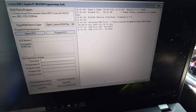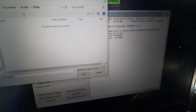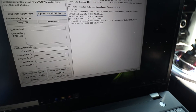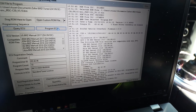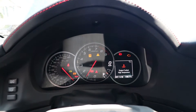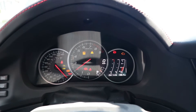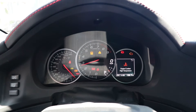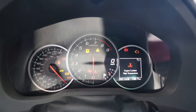Hit OK and it'll start pulling some information. Then you go to Open Custom ROM File, find the file you want to use — I've got my newest tune saved here — open it, it does a little checksum, and then you hit Program ECU. It starts doing its thing. One cool thing: the gauge becomes a progress bar and all your lights start flashing. When it gets all the way up to redline it'll start flashing, the needle drops back down, and your tune is done.